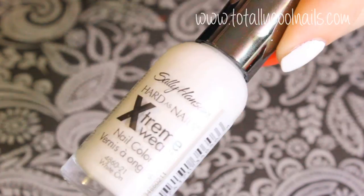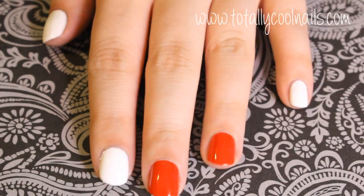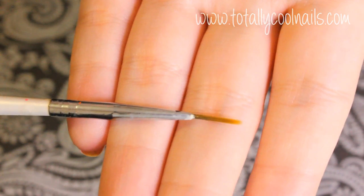For this particular design I'm using red, white, and black, but you can use any colors you like. I painted the middle and the ring finger red and the rest white.